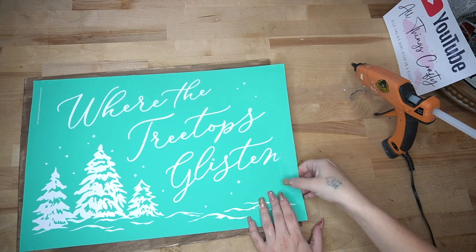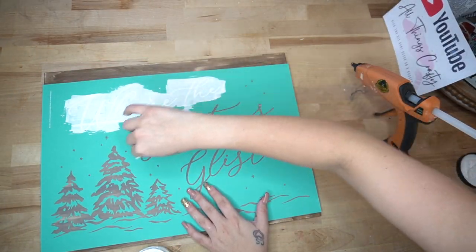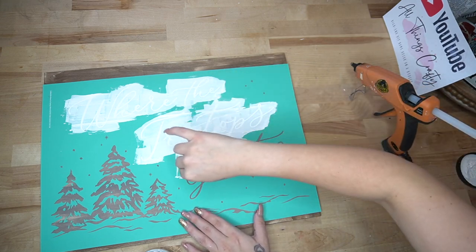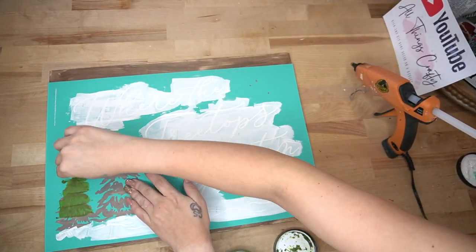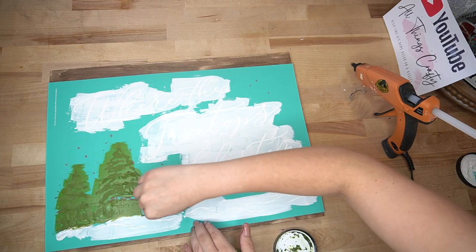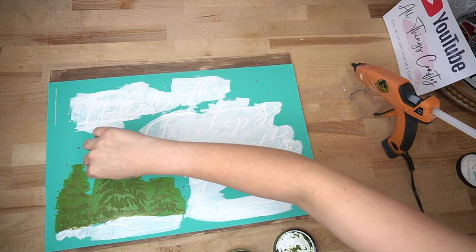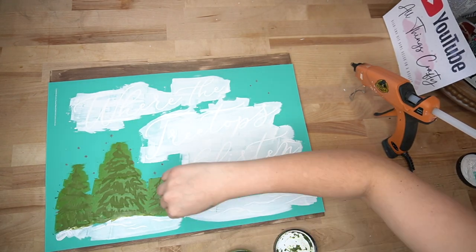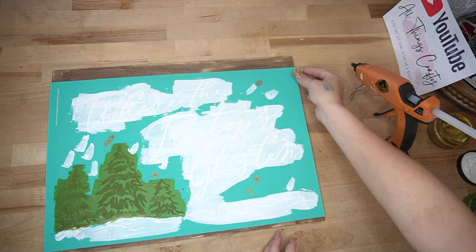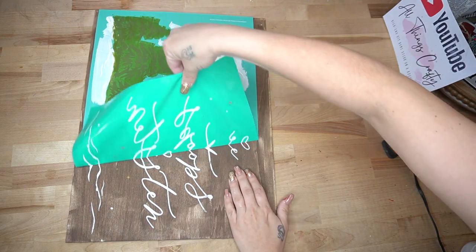Once that is completely dry, I take my Chalk Couture transfer — look how absolutely gorgeous this is. You want to be careful with the bigger ones, so I always lay them down sticky side up when I take it off the backing sheet, and then lay it out and transfer on the wording and the snow at the bottom with my white paste. I then take my pesto chalk paste and transfer on the trees. This sign was actually inspired by one of you guys — I had gotten a comment saying that y'all miss my bigger signs, so I figured I would bring that to you.